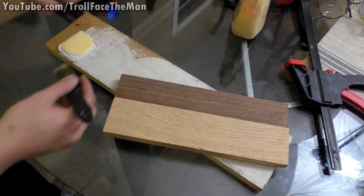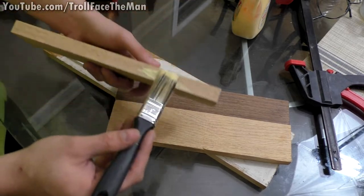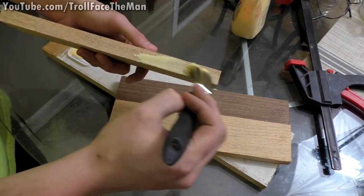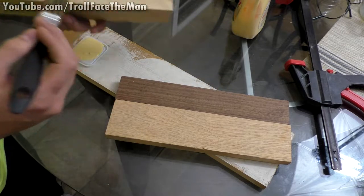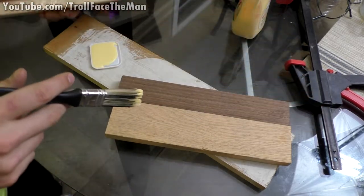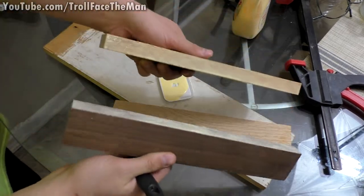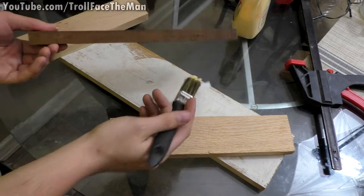I have some wood glue and I'm going to keep it just on the edges, not over-saturate anything, because I don't want it squeezing out onto the face. I'll get a decent coating without going overboard. Once both boards are coated I'll clamp them together. This side is coated, and I'm doing a light coating on the other sides too, taking care of all the edges that will be stuck together.